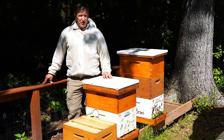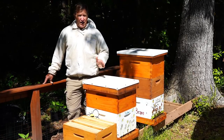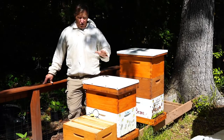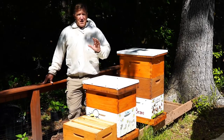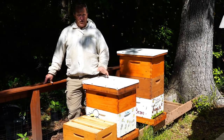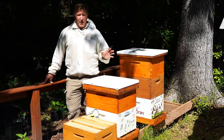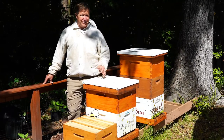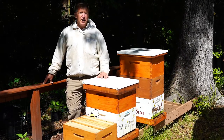Honeybees are fantastic creatures. In addition to pollinating almost 80% of the crops that we eat in our country, they do a lot of other things for us. They're fantastic pollinators in and around our garden, and they're wonderful makers of an incredible substance that you probably love called honey.